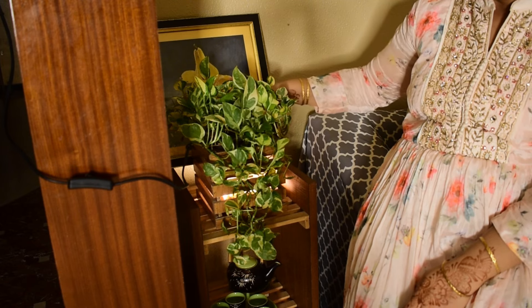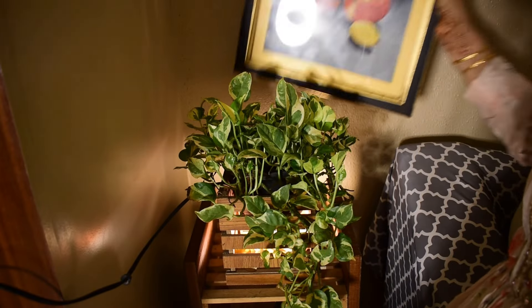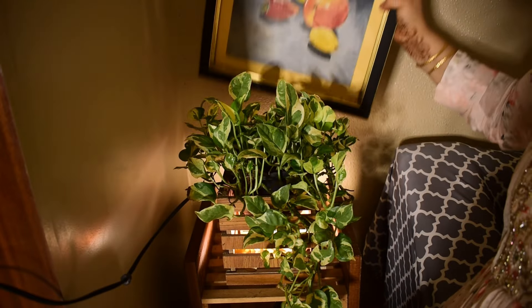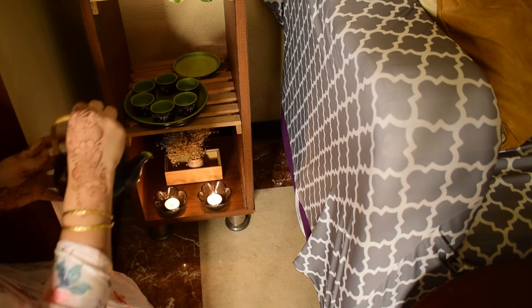Decoration is not complete without natural plants. This DIY planter along with an old lamp holder and an oil painting made by me adds to the decor. I have also placed a cute kettle with candles here.